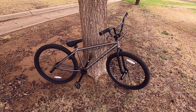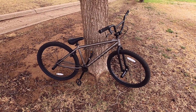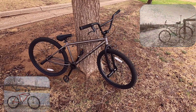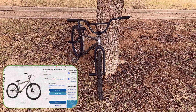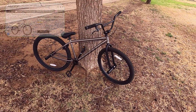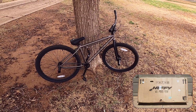Hey everybody, this is my new Huffy Symbol 26 BMX Fighter. I've been wanting a 26-inch BMX for a while, and I'm that guy who really likes Huffies, so when this one came out I was totally stoked. I found it on eBay for $249, then went to the website and they offered me a 20% discount if I signed up, so I had this bike sitting on my front porch for about $220.